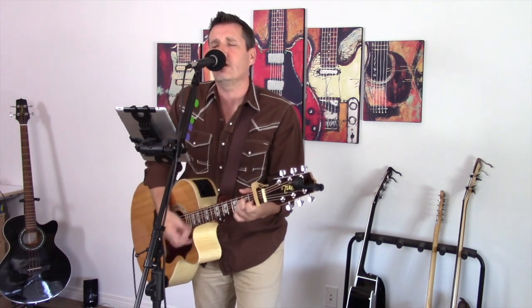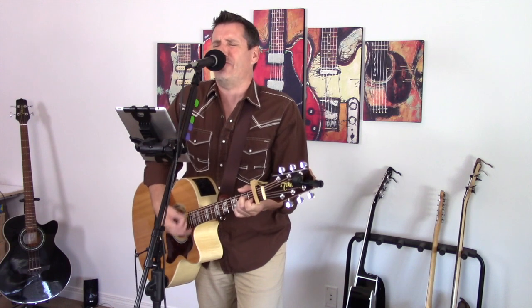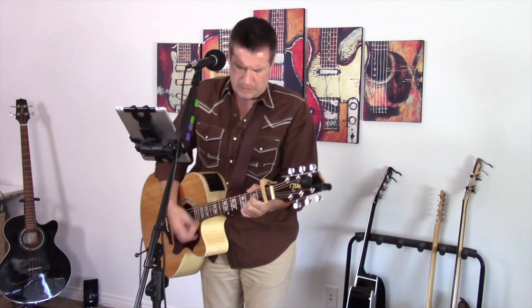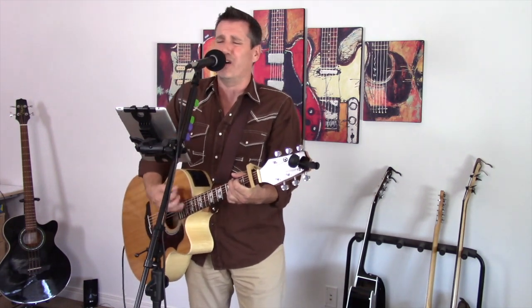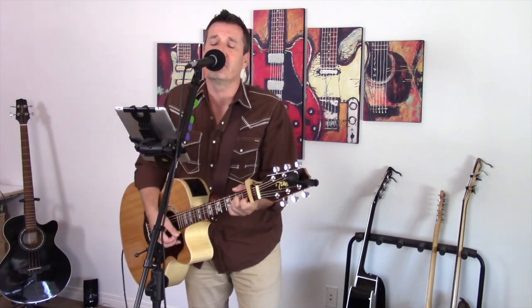And when my mind is free, you know a melody can move me. And when I'm feeling blue, the guitar comes to me. Thanks for the joy that you've given me. I want to get lost in your rock and roll. Rhythm and rhyme and harmony. You've held me along. You're making me strong.